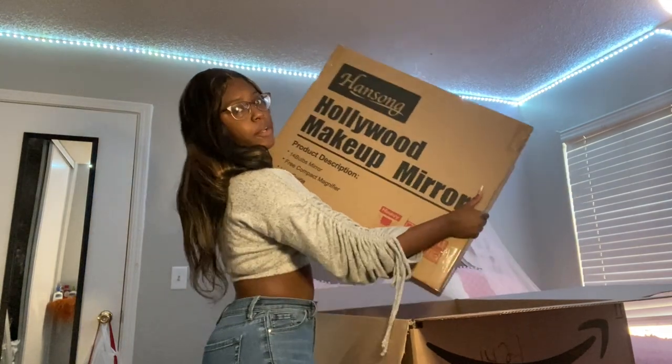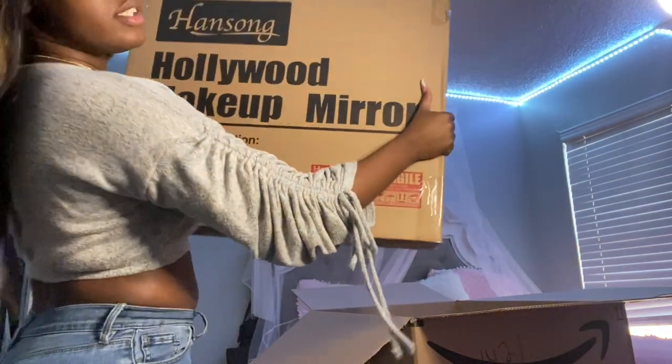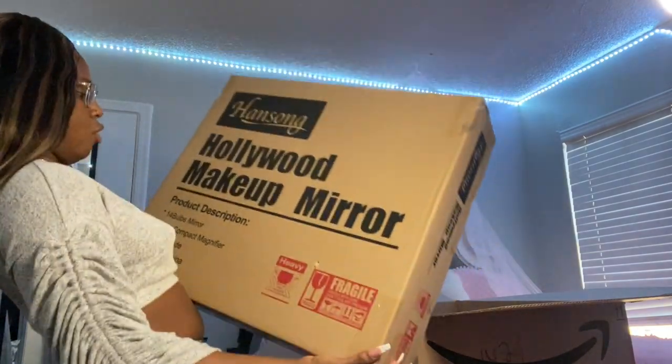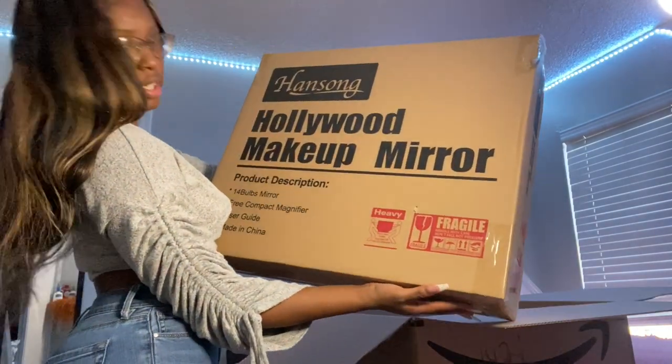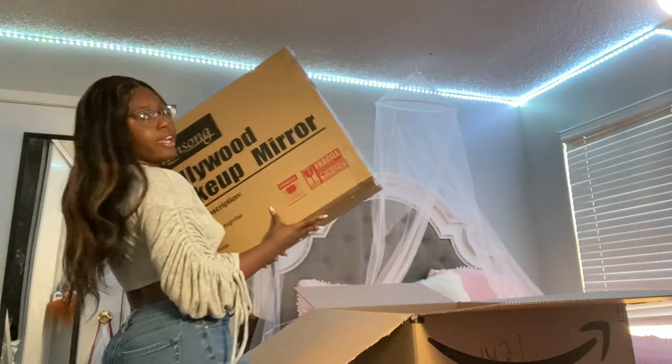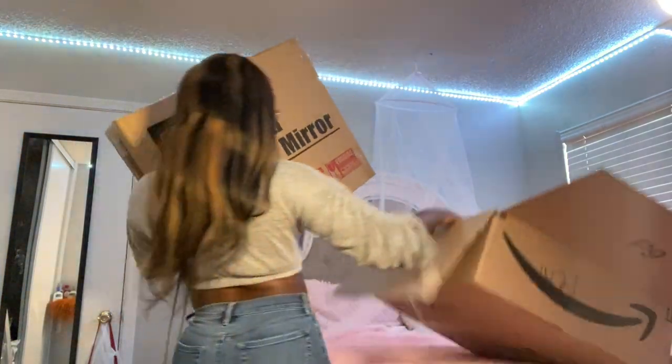This is the mirror — this is a Hollywood makeup mirror. It looks like a good size actually. I basically just put this thing together and I'm sorry for the horrible lighting, I cannot find any good light.